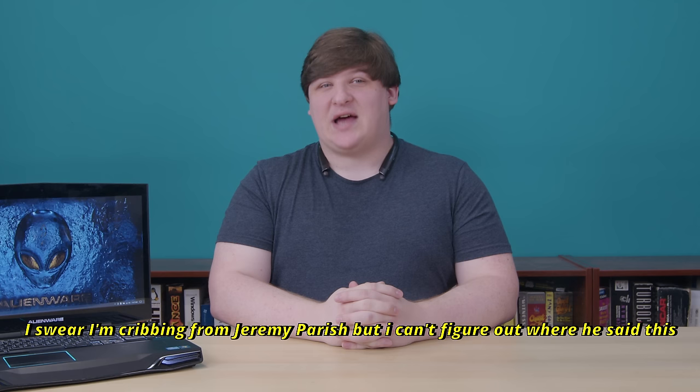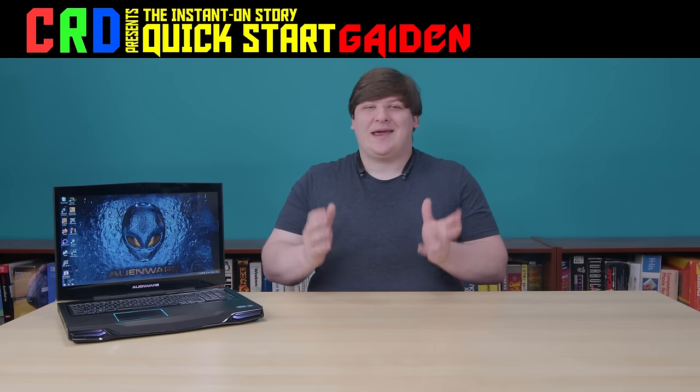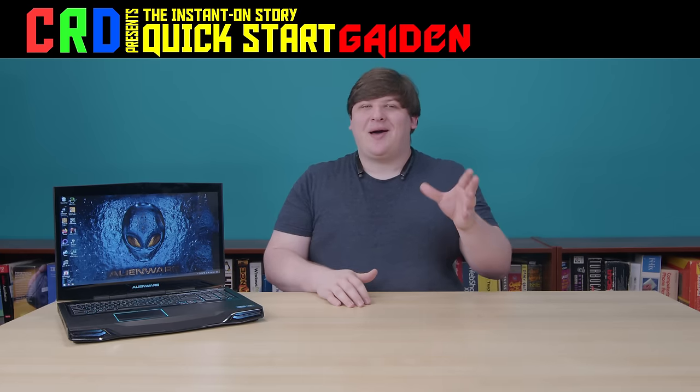This is a Quick Start side story. In the last episode regarding the Toshiba Cosmio, I mentioned that a small handful of laptops have the ability to function as standalone HDMI monitors, but this is extremely rare and I wasn't sure why because it seems technically very straightforward. Now I hadn't intended to dwell on that subject since I figured it wouldn't really be material for the Quick Start series.